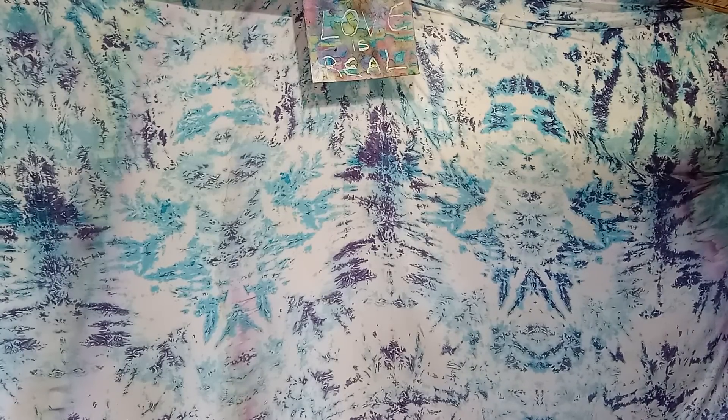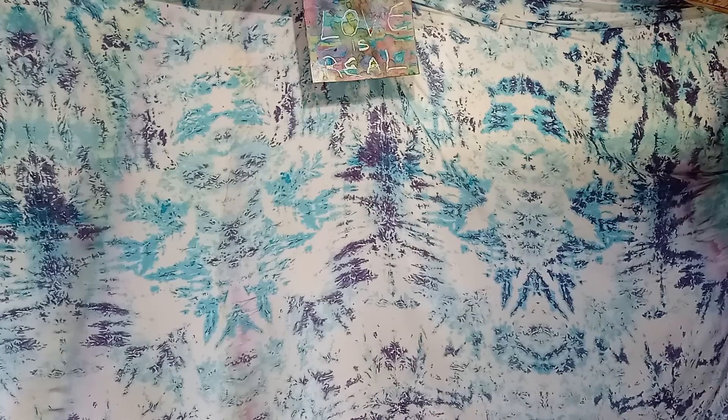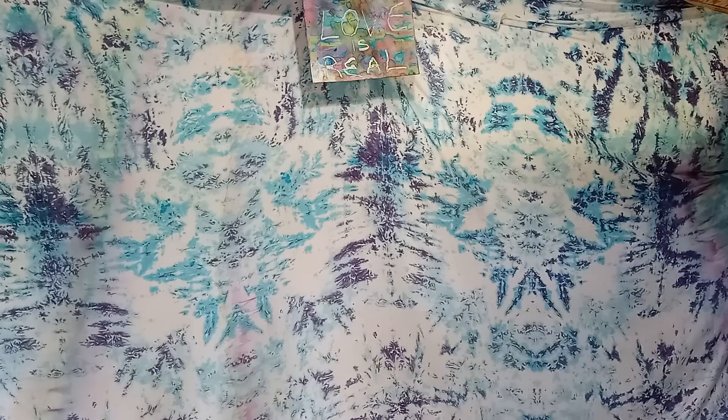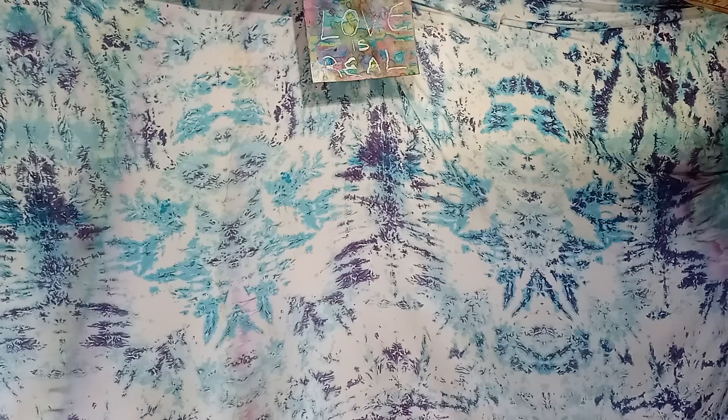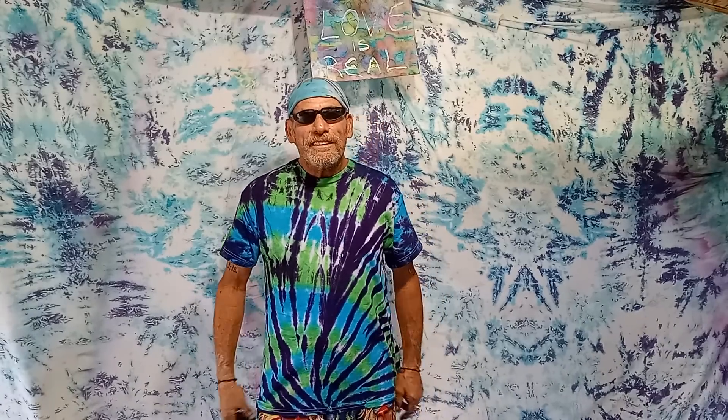Ladies and gentlemen, live from Kona, Hawaii — it's Taylor Homo! Hey, this is Tie Dye Hobo over here in beautiful Hawaii.